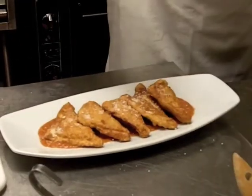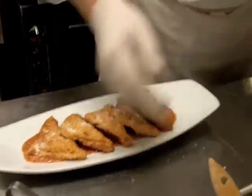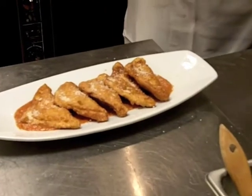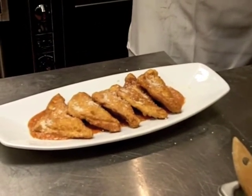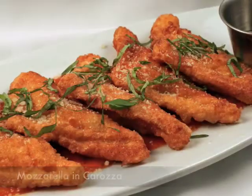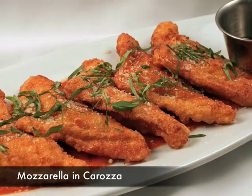Then they go on top, and we garnish it with just a little bit of cheese and a little bit of basil. Basically, you could garnish this with anything you'd like — basil and cheese is the classic garnish, or you could use the anchovy and parsley. And here it's finished. This is the Mozzarella in Carrozza.